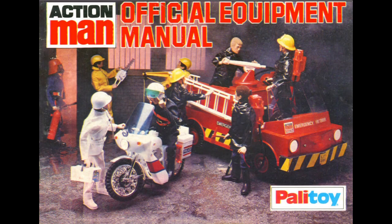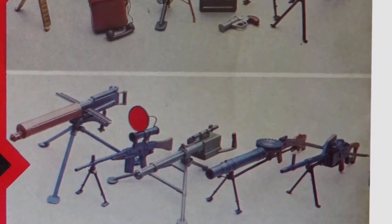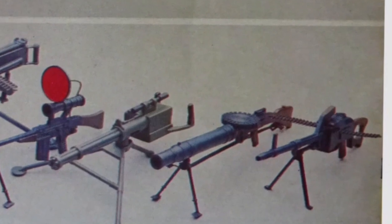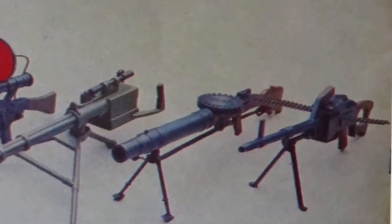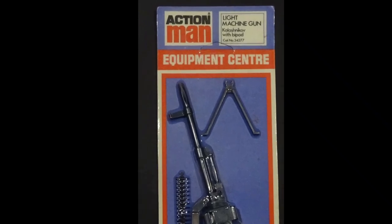First appearing in the 1978 equipment manual, the Kalashnikov machine gun was only available on an equipment centre card and never included in any outfit, set or vehicle, and is one of the rarest Action Man weapon accessories.